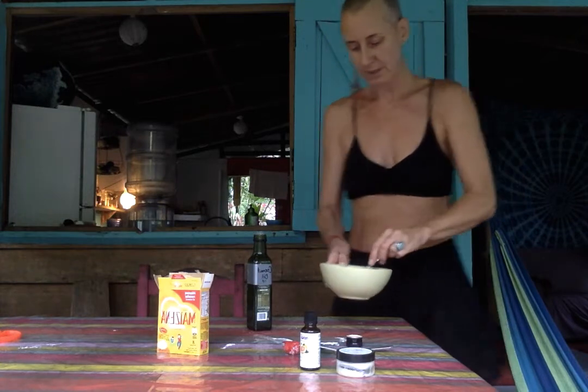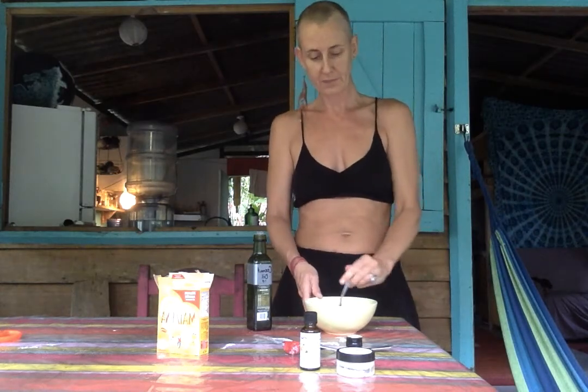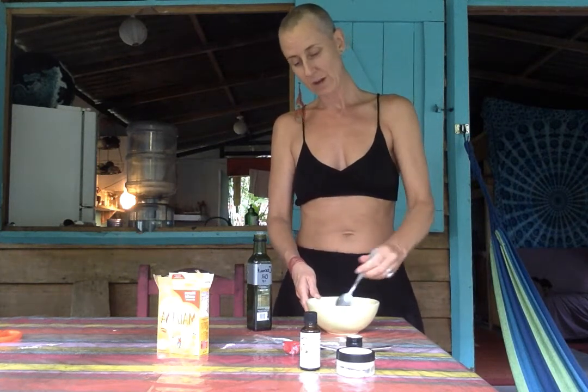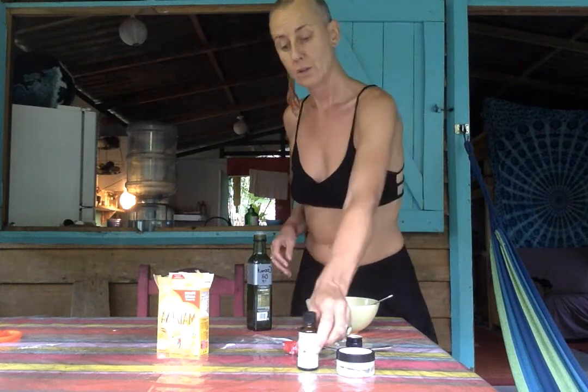It's pretty liquidy right now. I know that 'liquidy' isn't a word as a former English teacher, but it is quite runny. But that's okay — we're going to let it set. Once you've done that, you can add whatever kind of essential oil you like.